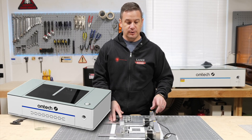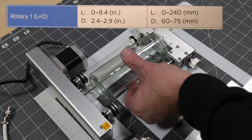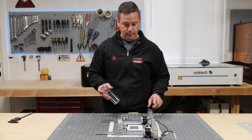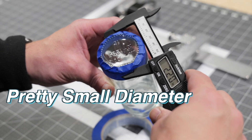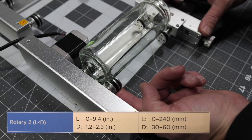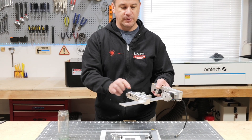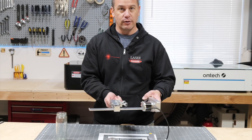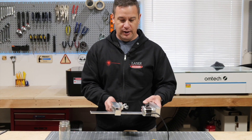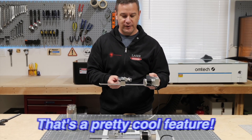The Polar Plus comes with two rotaries. Depending on the diameter of your object that you're going to be engraving, you'll choose which rotary to use. Because we're using a pretty small diameter — this is a 55mm glass cylinder — we're going to use the smaller one. What's really cool is there are little thumbscrew adjustments to raise the bottom rollers in case your cups are kind of trapezoidal. That's a pretty cool feature.